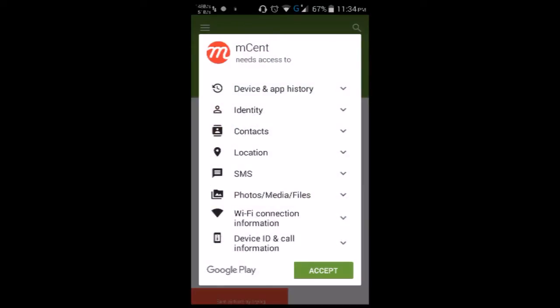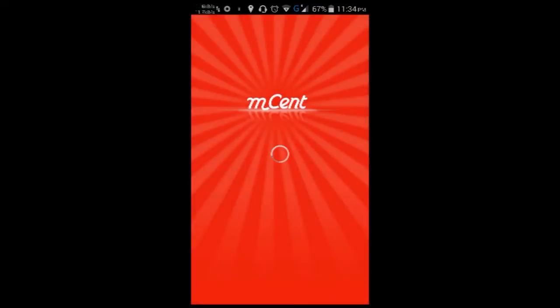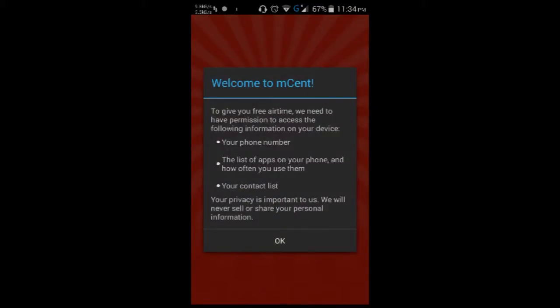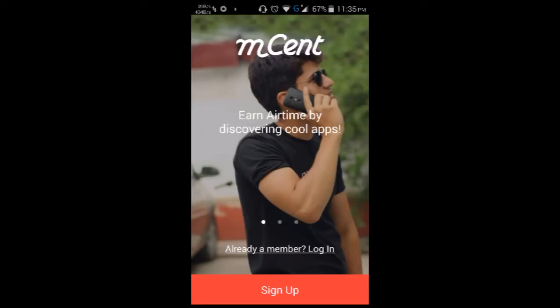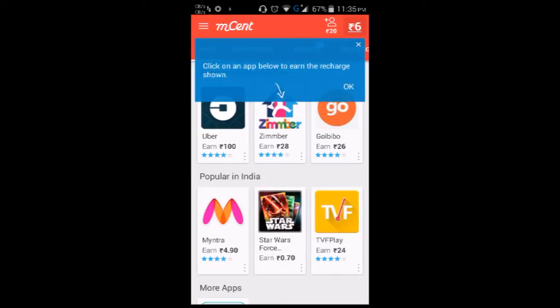Once the installation is completed, open the app, wait for it to load, and click OK. Let me show you the tutorials so you know how it works.